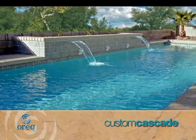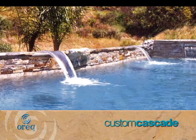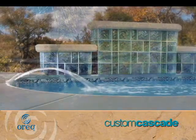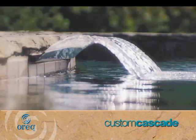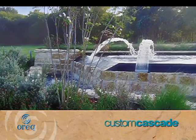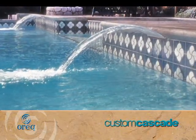Arc falls achieve a unique look by generating an arching cascade of water. They are constructed for simple installation in vinyl liner pools or any situation where there is no raised wall. Arc falls can be used in more elaborate constructions as well to create a dramatic effect on an elevated edge.